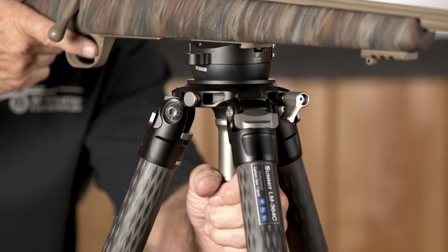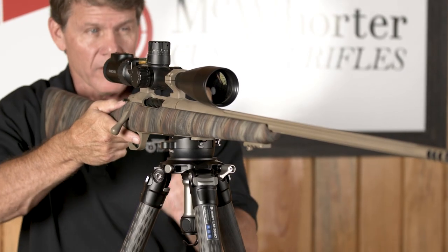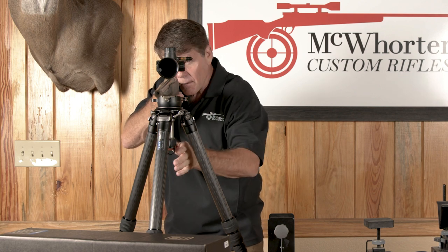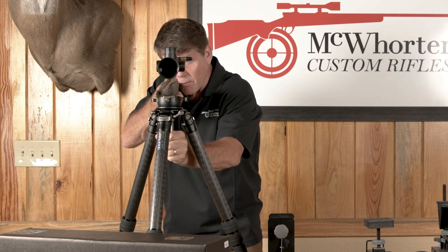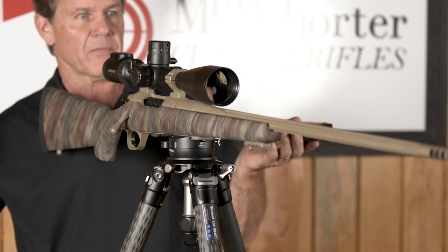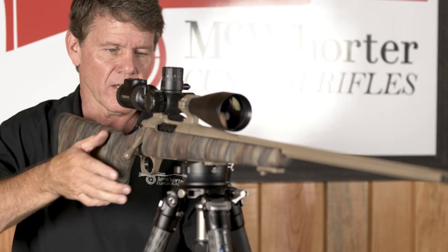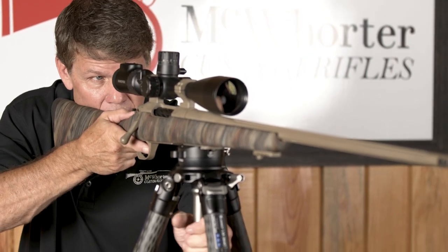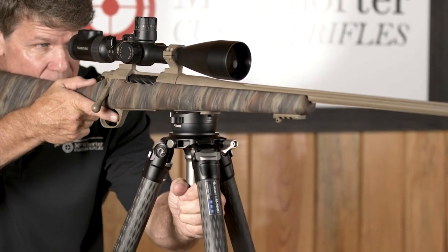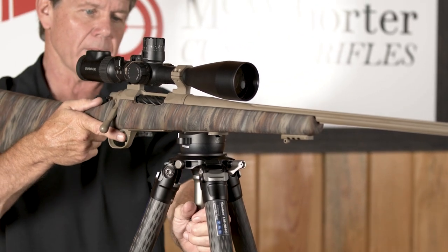I give it an eighth of a turn counterclockwise and I'm locked in. I'll get just on the bottom edge of my target, which gives me time to flip my scope level out, open my non-shooting eye, and make sure I'm on center bubble. If my animal moves and I need to let go, the gun's still in position — still on my target. I can take my range finder, check my wind, make sure I'm still good, get back into the gun. It hadn't moved, I'm still on my target. Animal moves to the left, I give it that eighth of a turn, tighten it back up, make sure everything's center bubble, and I'm ready to shoot.